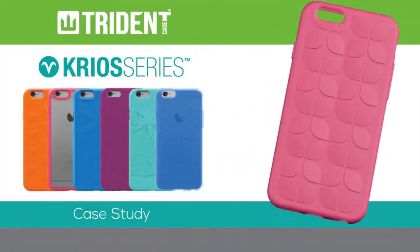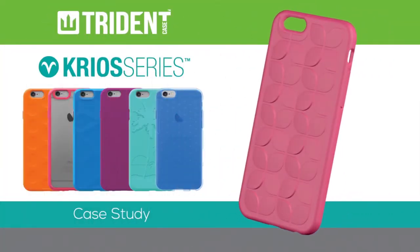Trident Case Creo Series Case Study. Low cost, high style, and protection against casual drops.